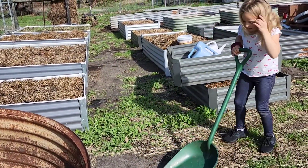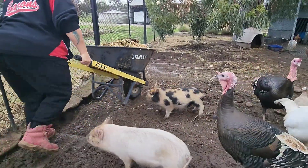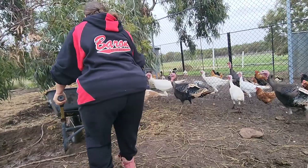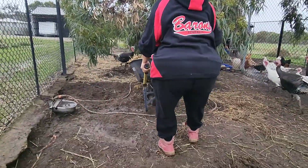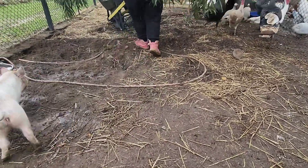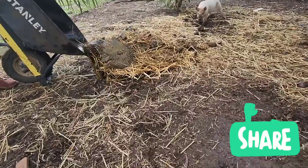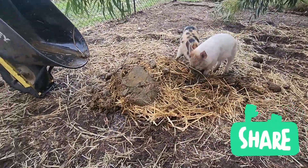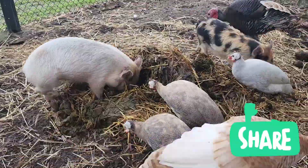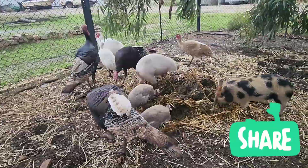Rest in peace Gary. Look at these little piglets — they dig holes everywhere. It's starting to rain. If you've ever wondered where the saying 'happiest pigs in filth' has come from, you're about to realise why — for some reason they love to dig through the cow poo and it's actually really good for them too.